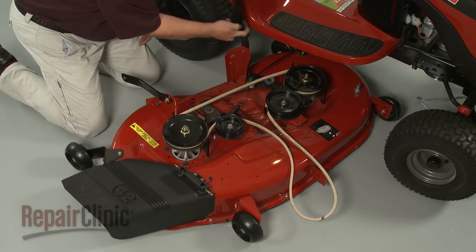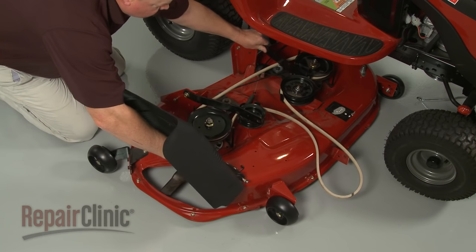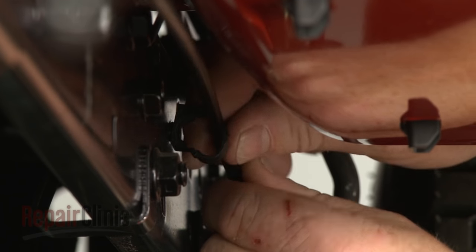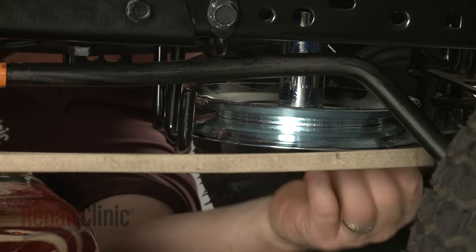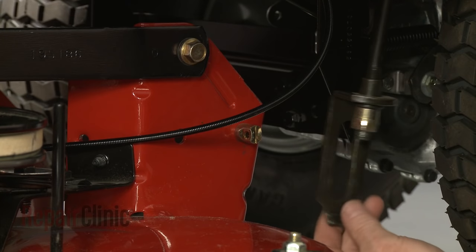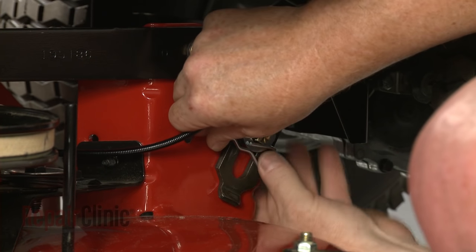With the belt in place, slide the mower deck back under the frame. Secure the clutch cable in the retainer. Align the new belt on the engine pulley and the belt guides. Reposition the support arms and secure them using the washers where applicable and the retaining pins.